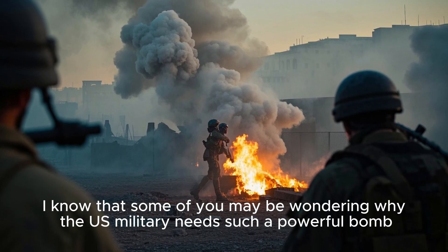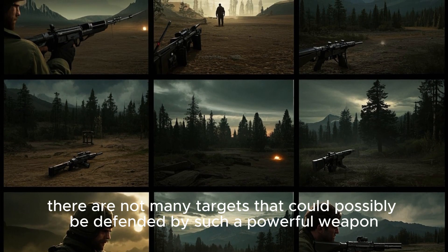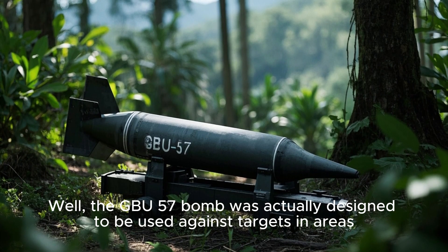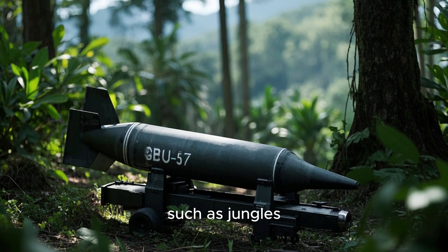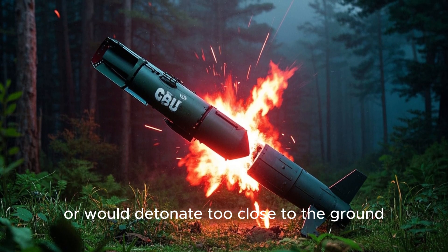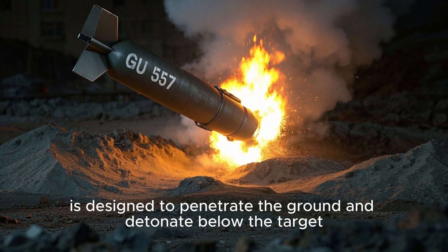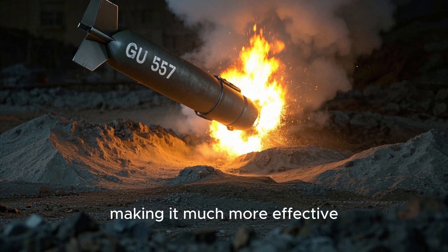Some of you may be wondering why the U.S. military needs such a powerful bomb. The GBU-57 bomb was actually designed to be used against targets in areas with heavy vegetation, such as jungles. In these types of areas, traditional bombs would often fail to detonate or would detonate too close to the ground, making them less effective. The GBU-57, however, is designed to penetrate the ground and detonate below the target, making it much more effective.